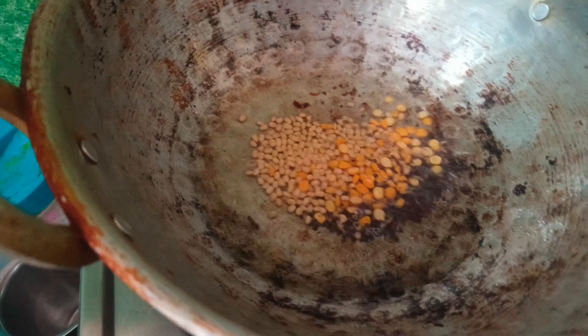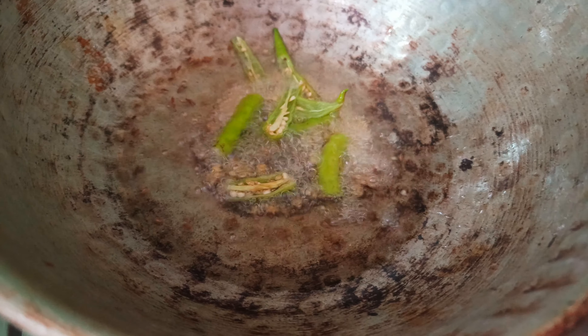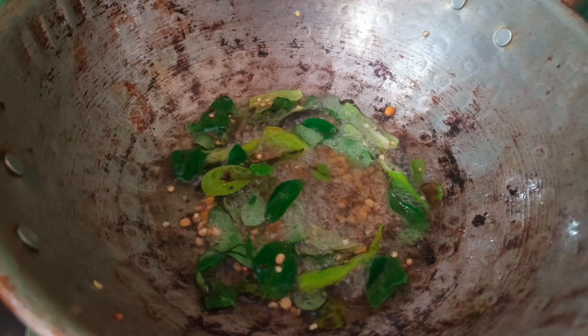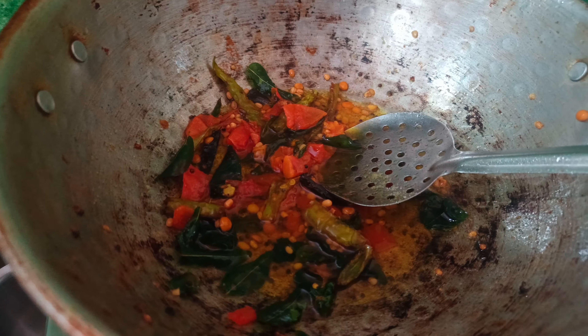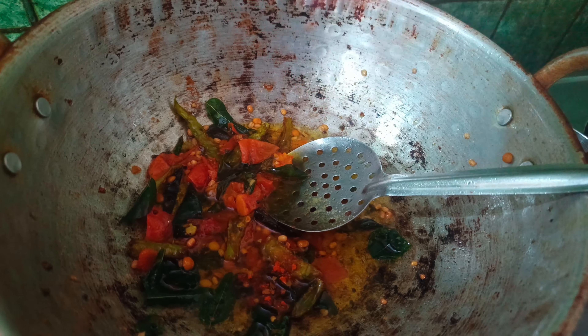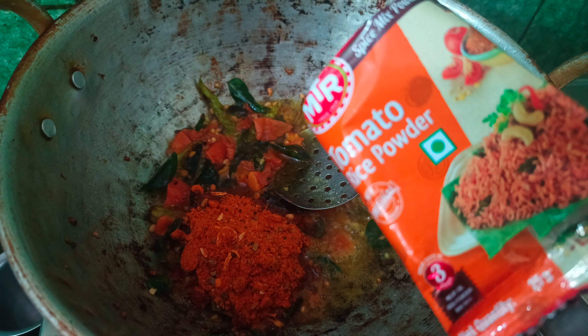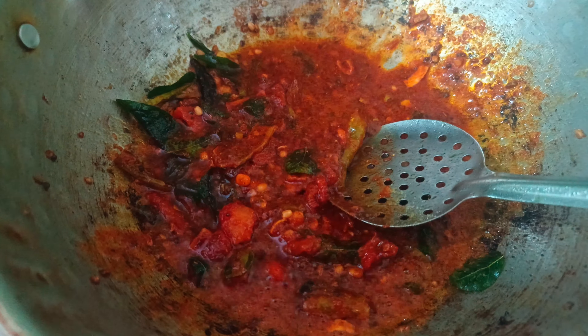If you want to make a lemon rice, I will make a tomato rice. If you want to make a tomato rice, after I put it in, it will make tomato rice. This is the tomato rice. I will cook a little bit of rice for a day.